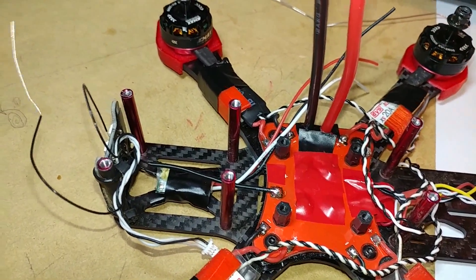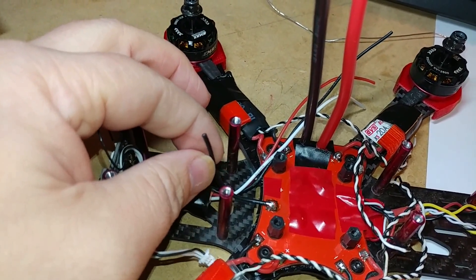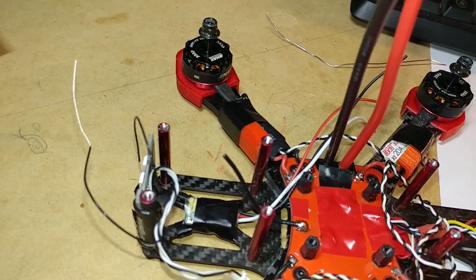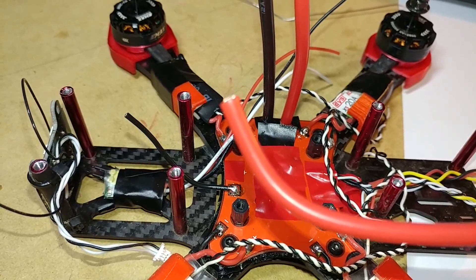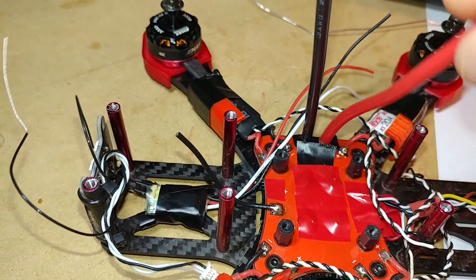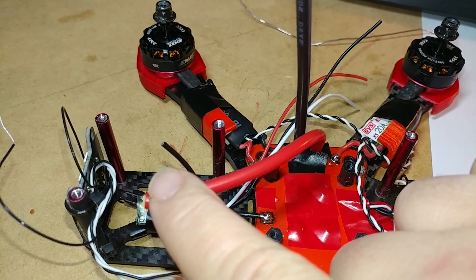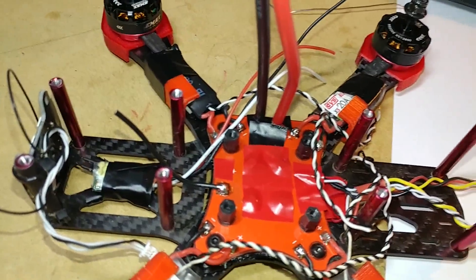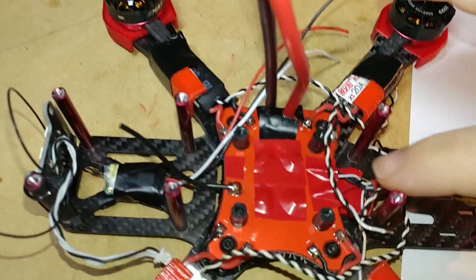How I'm going to wire the flight controller is I'm going to have the ground wire to the flight controller, and I'll have to have another power wire that goes to the battery from the flight controller. This right here is going to be the output through the current sensor on the F4 Pro board.